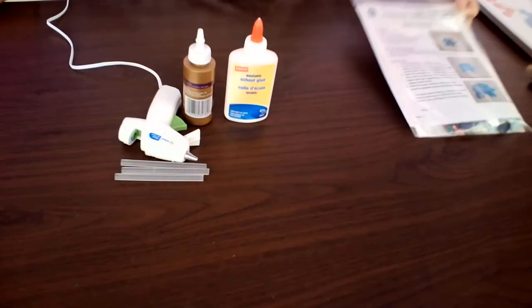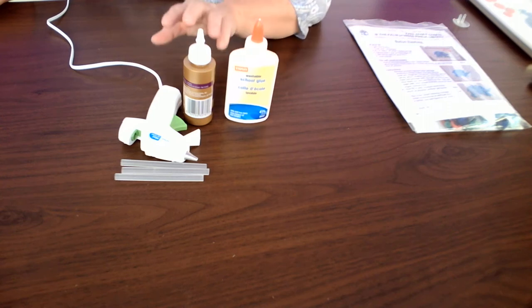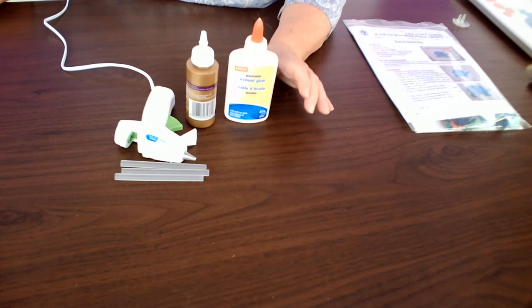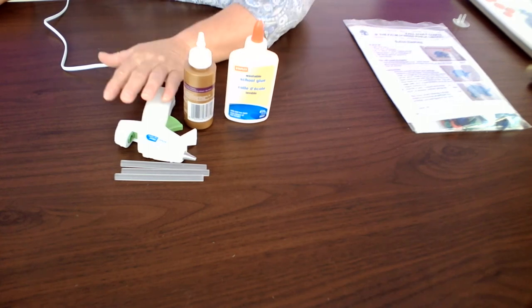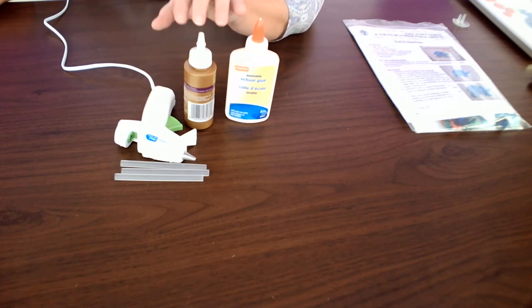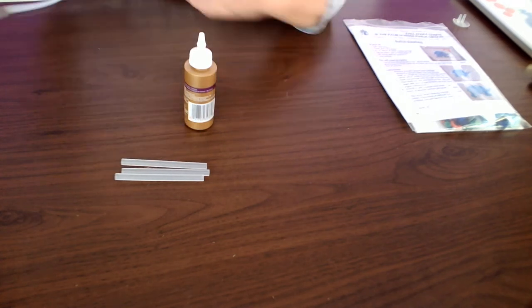You will need to supply some sort of adhesive. You can use regular school glue, tacky glue, or a glue gun. The school glue will take a couple of days to dry, the tacky glue will take about a day to dry, and your glue gun will just take a few minutes. I prefer using the tacky glue because it gives me time to position the buttons and it doesn't take all that long to dry. So today I will be using just the tacky glue.